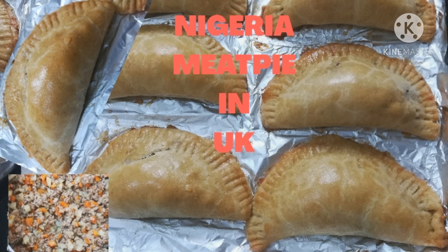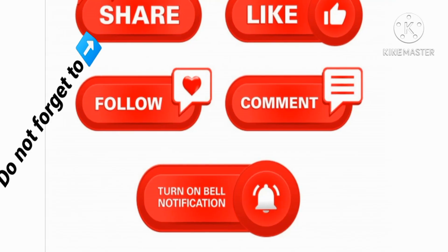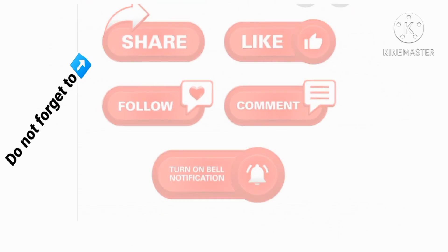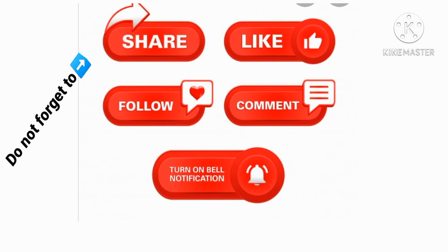Hello everyone, welcome back again to my channel. It's your girl Ruthie. To my returning subscribers, you guys are super amazing, and please if you haven't subscribed to this channel, hit the like button and your notification bell for more notifications.